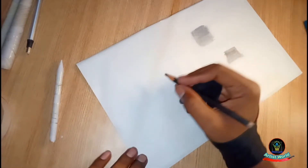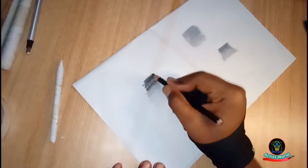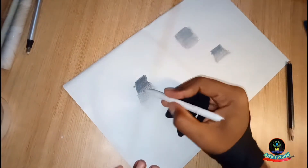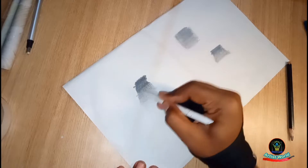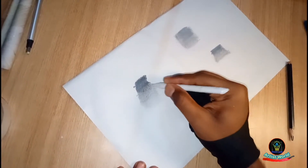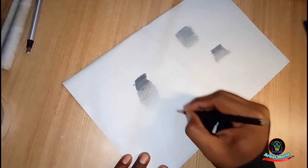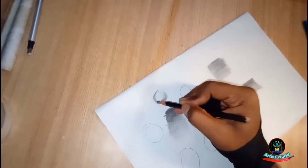First, I am shading something with a pencil here on the paper sheet. Now let's see how we blend using the paper blending stump on top of this paper. I draw some circles here and do some shading.